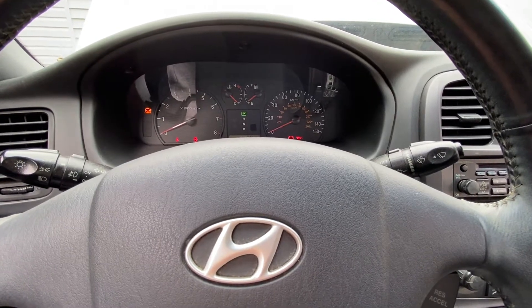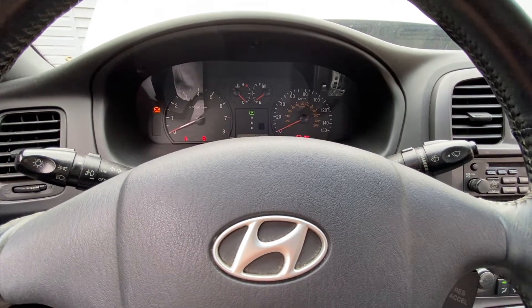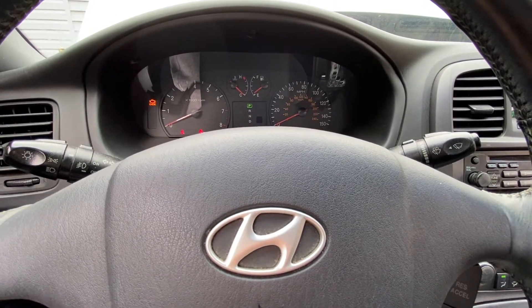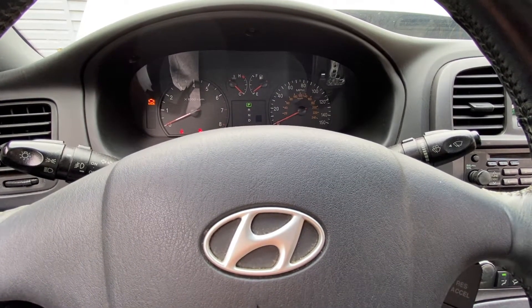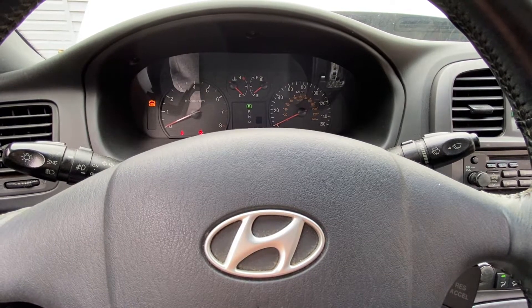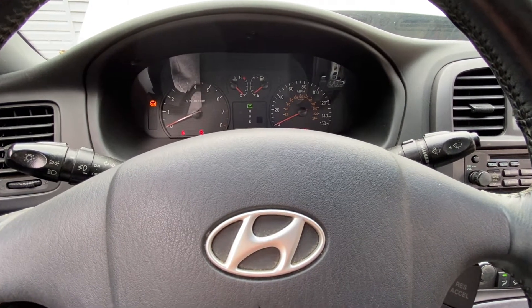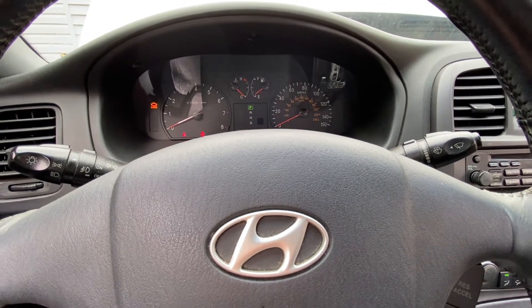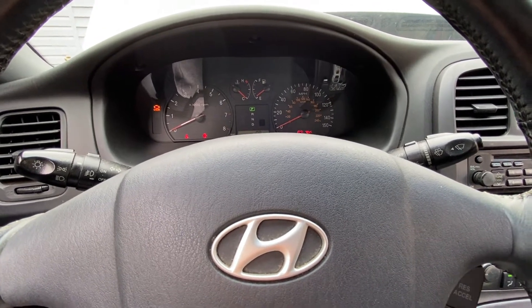In today's video, we're going to be diagnosing a code for a Honda Sonata. It's a P0183, and it's a fuel temperature sensor A circuit input high. Meaning that there's a problem with the circuit, a problem with the sensor itself, or the computer. But the computer is usually the last thing that ever goes on these cars.